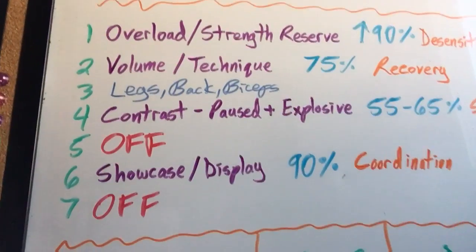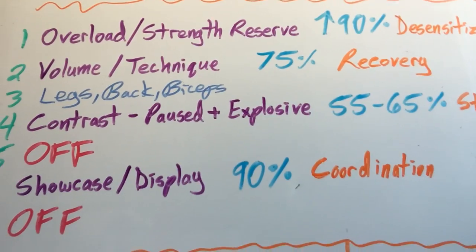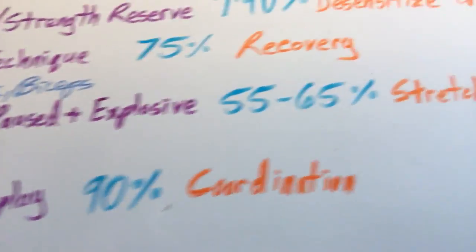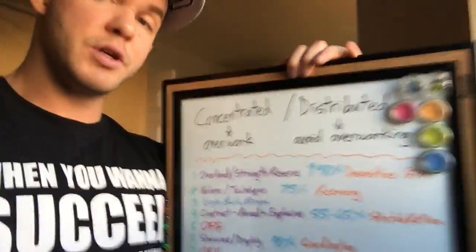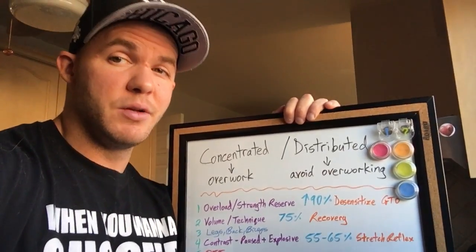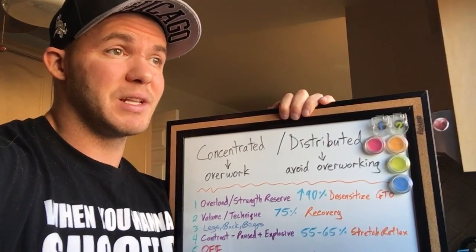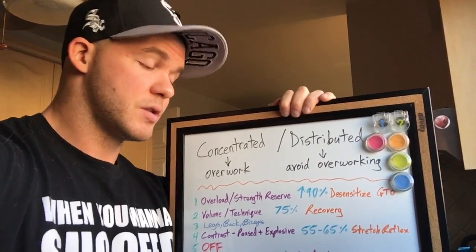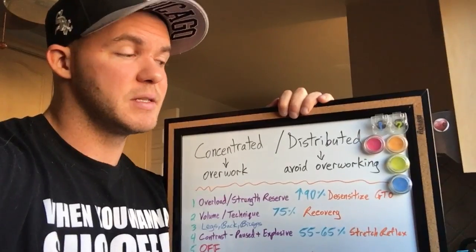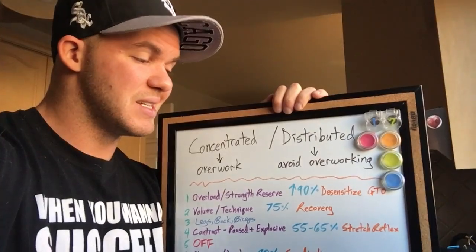Day five is an off day. Day six is a showcase and display strength day using roughly 90% of your max. So you went super heavy, then lighter, then lighter to facilitate recovery, and then super heavy again. The purpose is to improve coordination further. You can have really big strong muscles, but if you can't use them, what are they good for? If your goal is to increase your bench press, you've got to practice lifting really heavy weights. You can't go heavy all the time or you'll overwork your body's capacity to recover — that's why the strategy is designed the way it is.